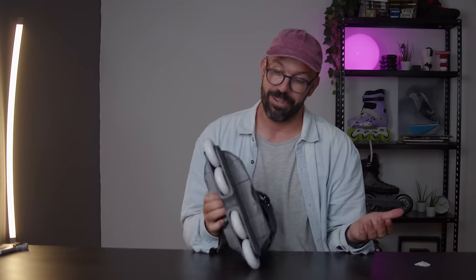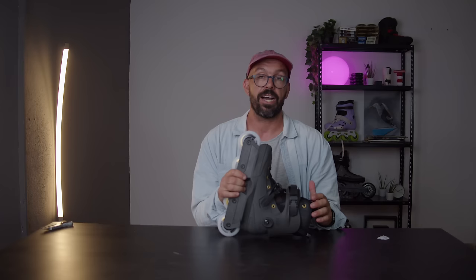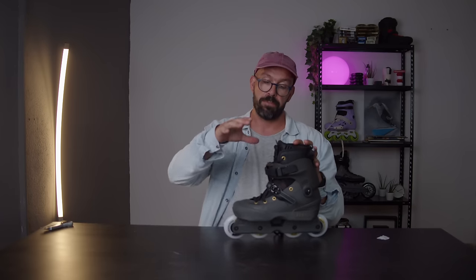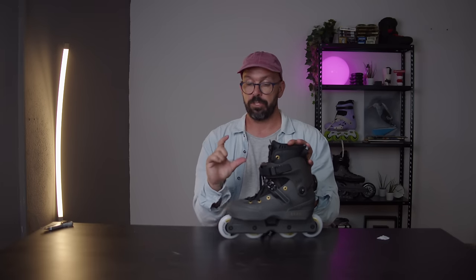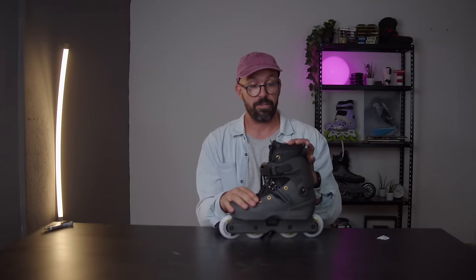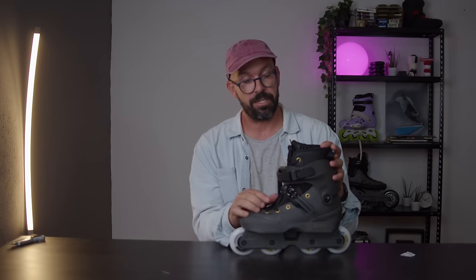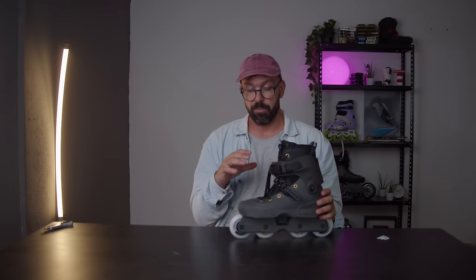I don't know if that's going to happen — you'll see in the full review. The boot usually feels super snug. Some people don't like it — it's not a super tall boot, so if your foot is too tall it might not be the best for you. But they're using the second skin liner on this skate, which is the slimmest liner, and that will also help get a bit more space inside.